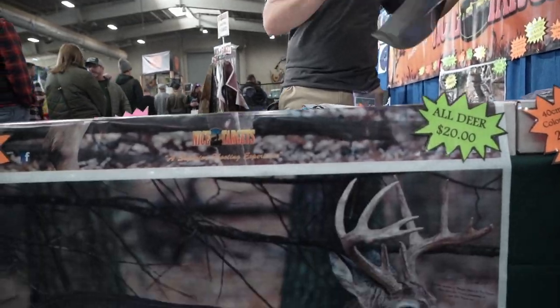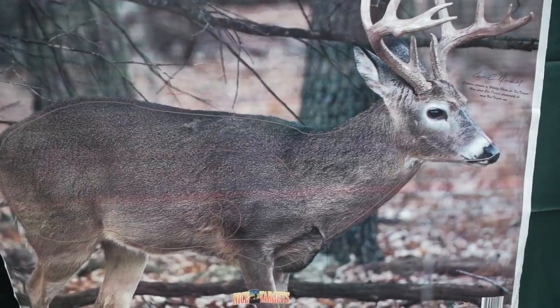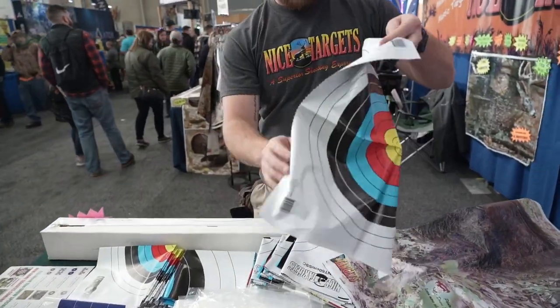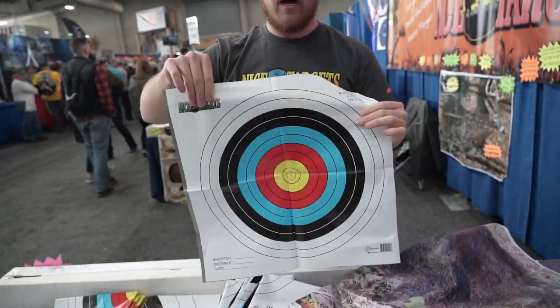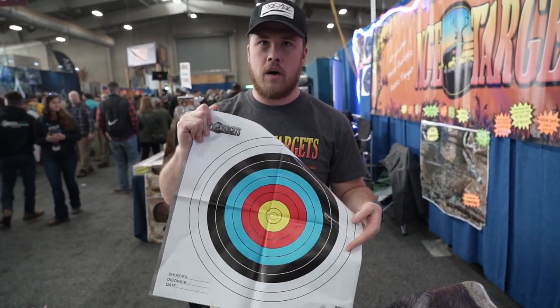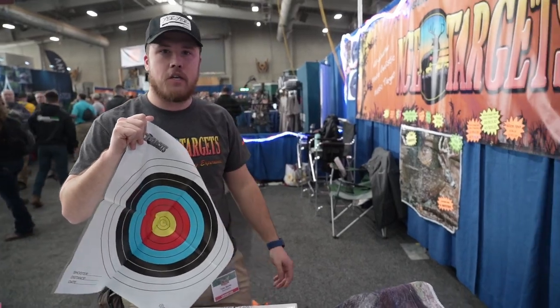Then we have our spot targets. Sets of two, plastic, all weather. You can leave them outside. They won't fade or the ink won't run. So you can leave them up — they take up to 700 shots.